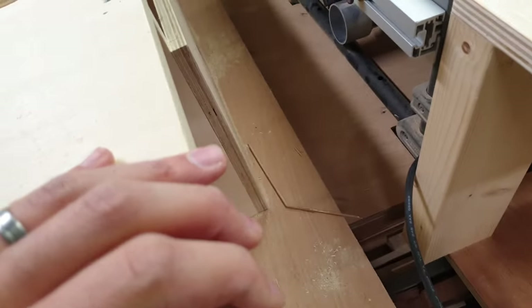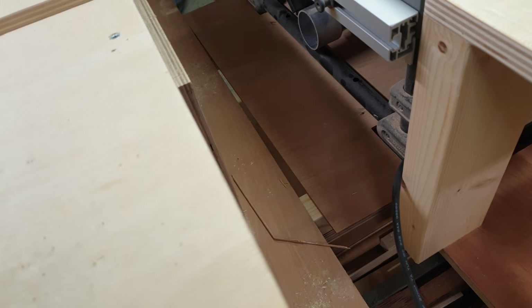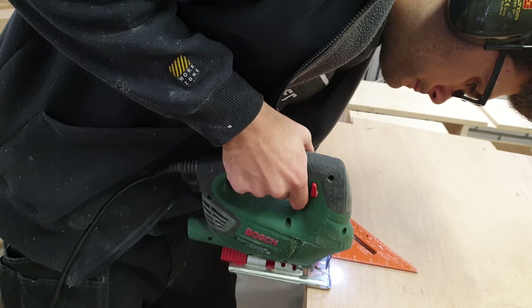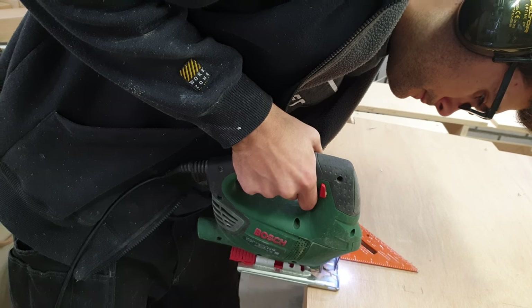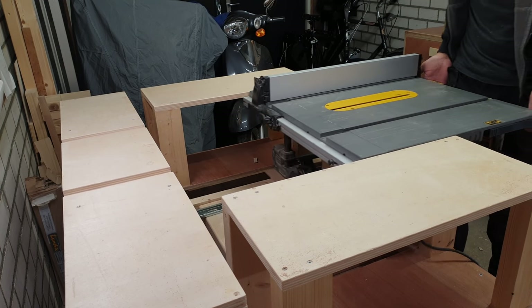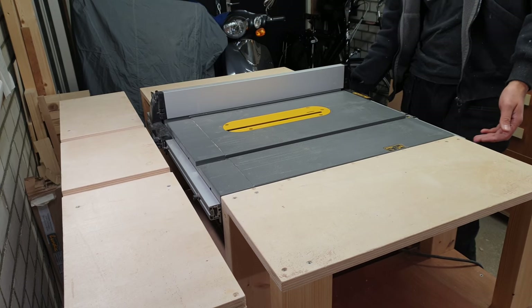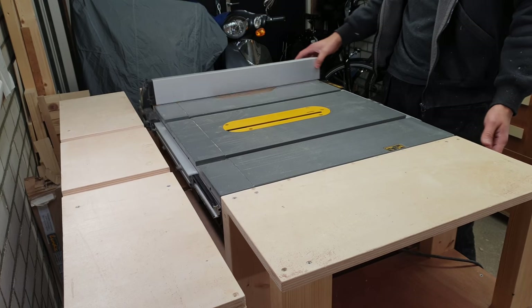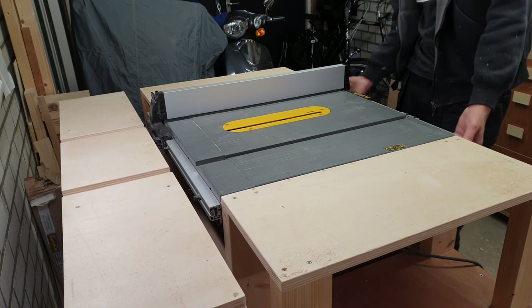This meant I had to undo the top of the slide and make a cutout so it would fit against the back cabinet. Not a big problem, but it reminds me how important it is to stick to the plan — I simply forgot to cut the base to its final size. With the cutout made, everything worked like a charm.